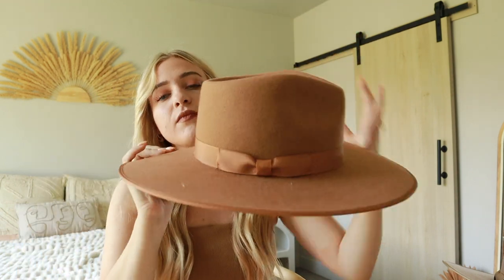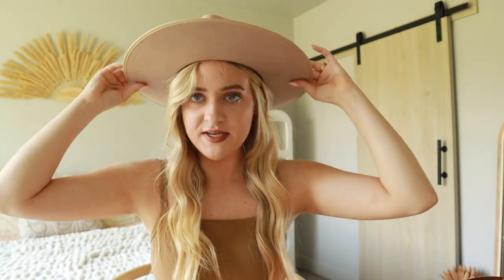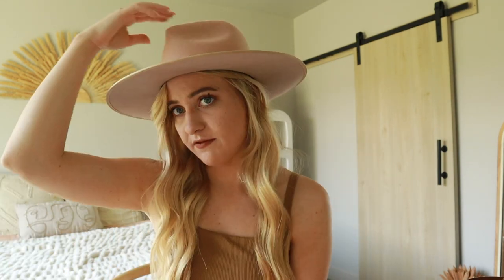This one's called the Teak Rancher. Next up in the rancher collection I have the Zulu Rancher. It's a little bit more — in some light it looks more gray, in some light it looks more beige. It kind of has a pink muted beige tone to it. This one is a size medium. What I love about it is that the brim is really sturdy and not floppy. It's more of an in-between neutral — not as warm as the Teak Rancher, but it can go with cooler tones.